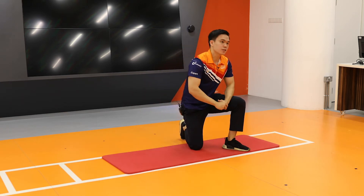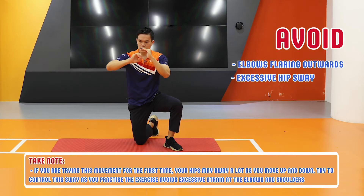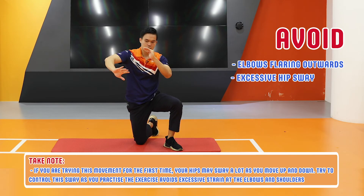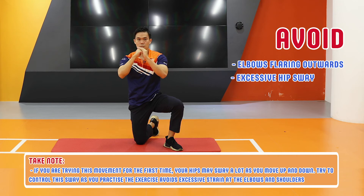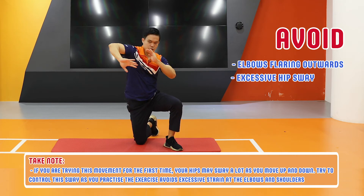As you're doing this, take note to make sure that when you're going upwards, your elbows are not flaring out, but you keep them close to your body. So you're pushing up like a push-up rather than pushing up with elbows flared.